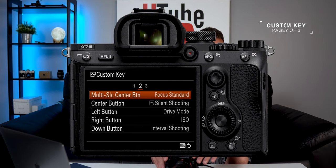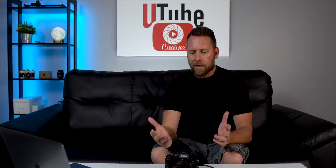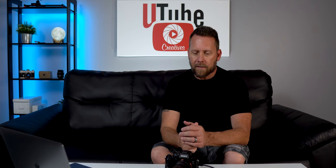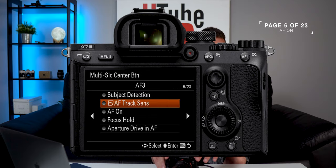Go to page 2. Right there is our multi-select center button — that's the button I'm going to set up on my camera. You can set it up wherever you like, but to me this just makes sense on the a7 III. Let's go on over to Page 6 of 23 and move this down to AF On.